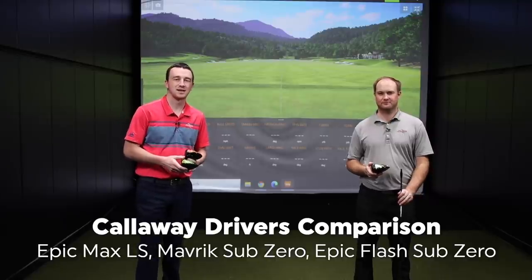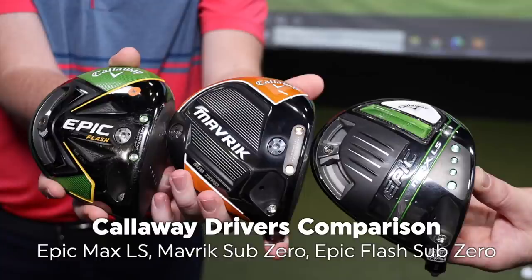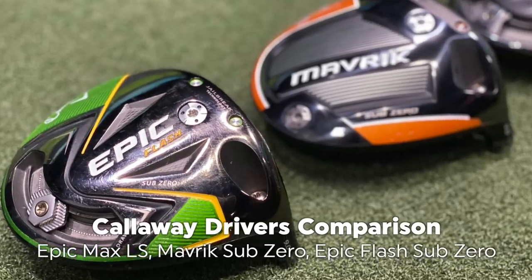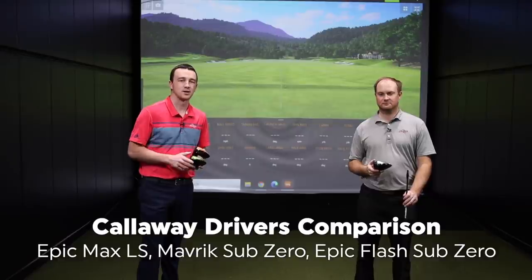We've got three driver heads to test out today — the low-spin Sub-Zero heads from the past three generations of Callaway drivers: the Epic Flash, the Maverick, and the Epic Max LS. All here today. We're going to test them out and tell you what the differences are.